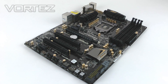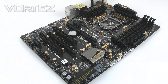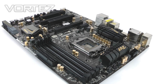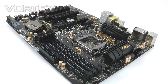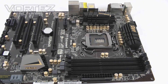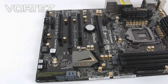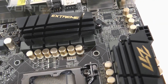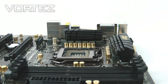Here we have the Z77 Xtreme 4 and I really do like this design — it looks totally unique from anything currently on the market, really stands out. We've got a brown PCB — it may look black but it's actually brown — and we've got black slots, ports and lanes. With the Z77 Xtreme 4 we've got a new heatsink designed around the MOSFETs and the CPU socket, and traditional for ASRock motherboards we've got the gold capacitors.